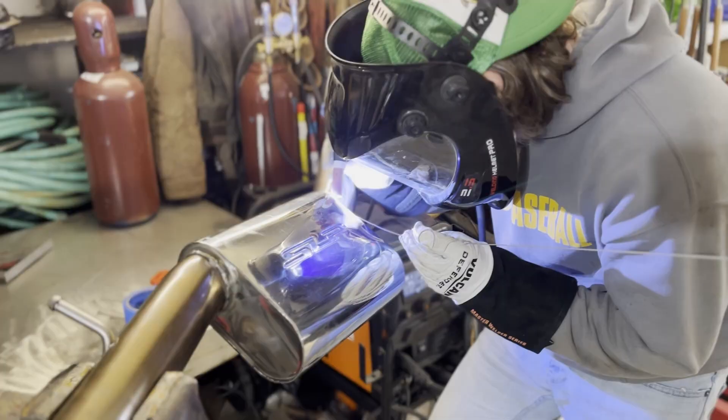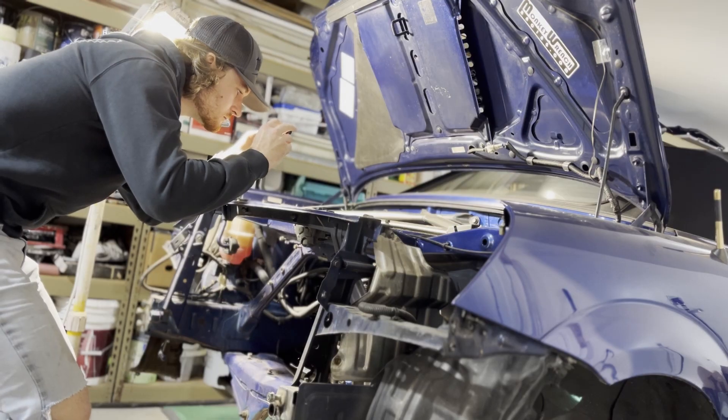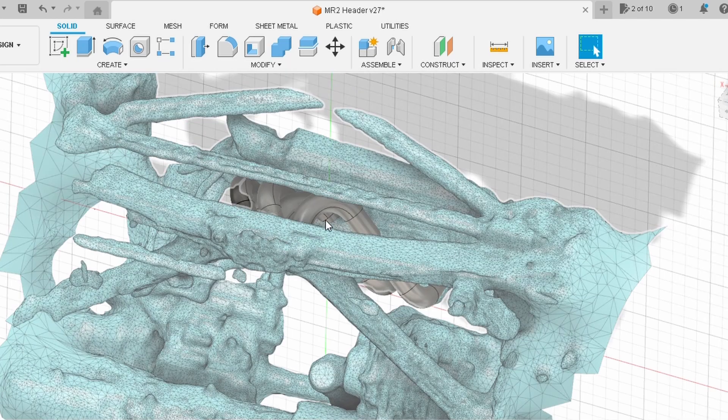Today I'm turning my 3D model into a reality, starting with just some bent tubes and my Harbor Freight TIG welder. So will my iPhone engineering actually work, and will my custom header actually fit into my MR2 engine bay? We're going to find out.